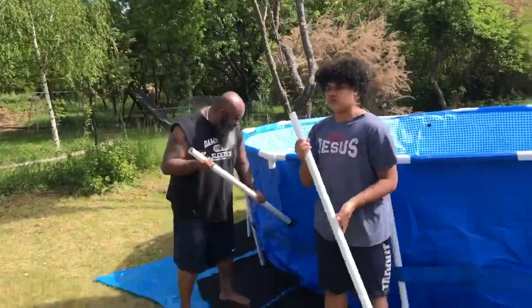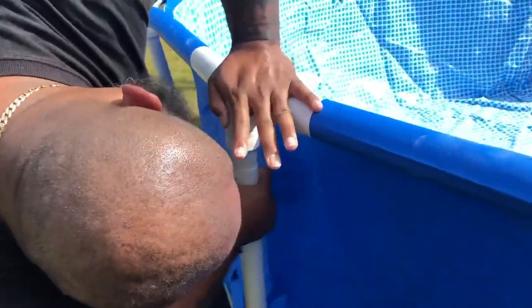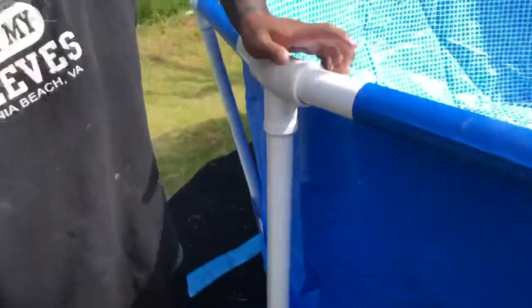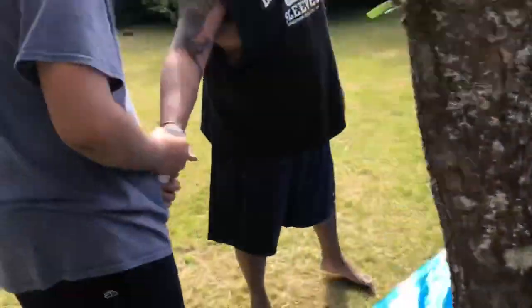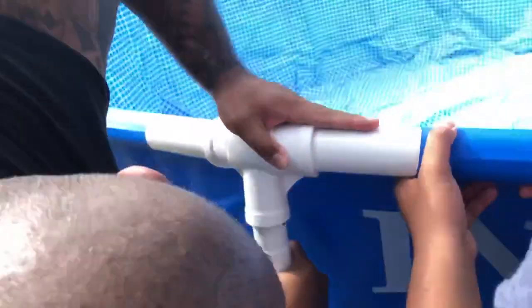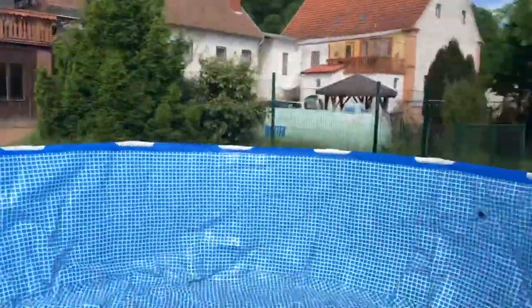We are almost done — we have two more points left. There we go, one more to go guys, uno mas! Here's the last one. There it is, we did it guys! Take a look — congratulations! It's about a four and a half feet deep pool. Now we just got to do the rest — we got to get the filter and stuff ready, but we did it guys!